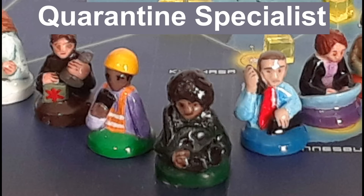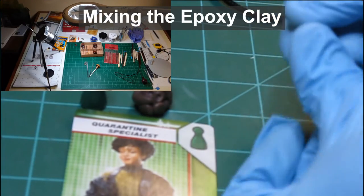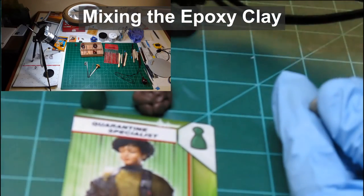In today's video, I'll be sculpting a minifigure for my Pandemic board game. The mini for today will be the Quarantine Specialist. I want to make this little mini as an easy beginner sculpting project, but I would also like to have cooler looking characters for my board game.